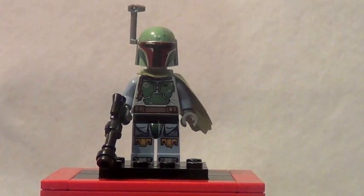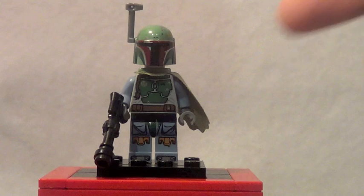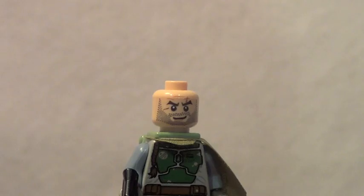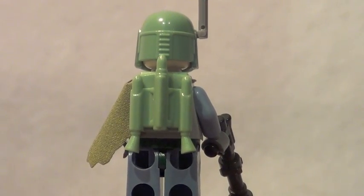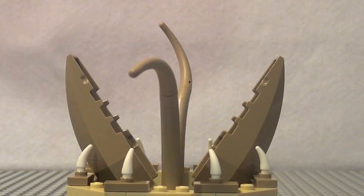Last but certainly not least for the minifigures is Boba Fett. He's pretty much very similar to the one that came in the Slave I, but he finally features some really nice leg printing, and this piece is a little bit different. He also has a different design for the gun, which is really cool. There's a look at Boba's face underneath his helmet, and a quick look at Boba from the back — he does not have any back printing.